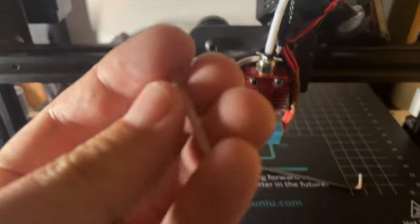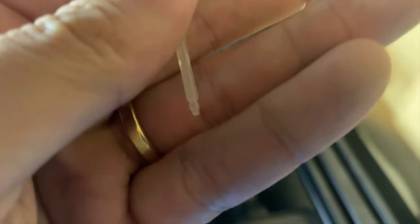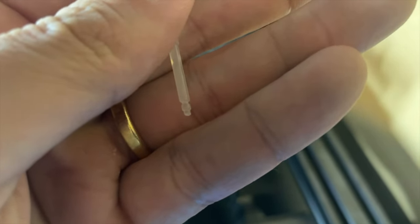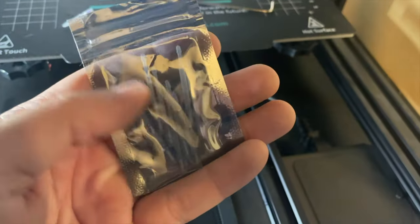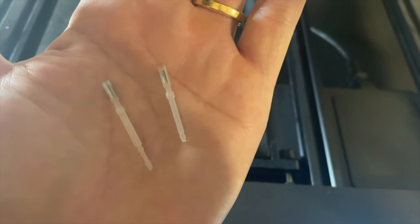You will notice that the broken probe is a lot shorter than the replacements that you hopefully bought. This is the replacement pack I bought off Amazon — I'll leave the links in the description. As you can see, they're much longer because obviously they're not broken.